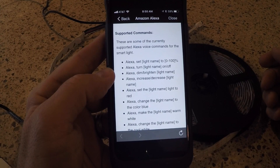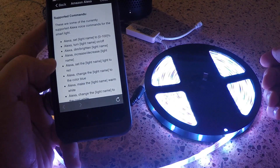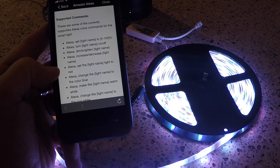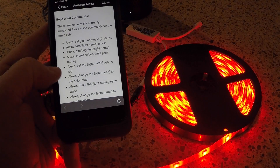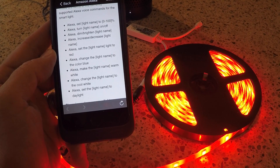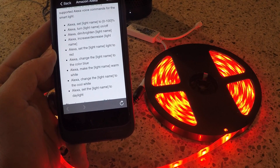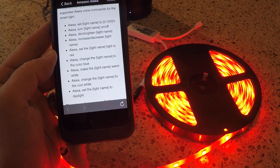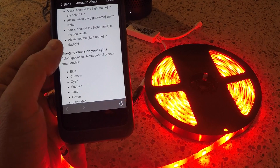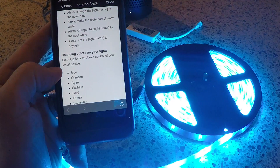Alexa, turn on LED. Okay. Alexa, set LED light to red. Okay. Alexa, dim LED. Okay. Alexa, brighten LED. Okay. Alexa, change the LED to the color cyan. Okay.